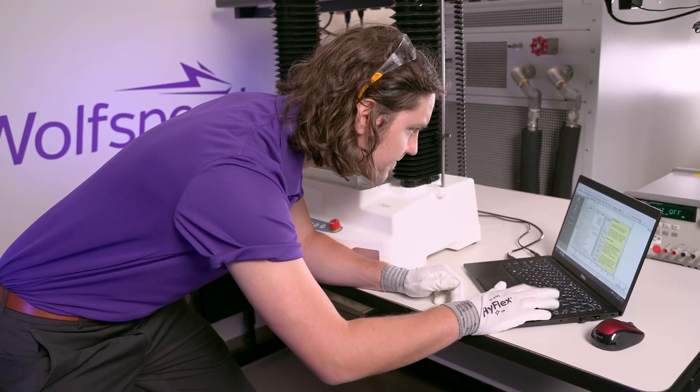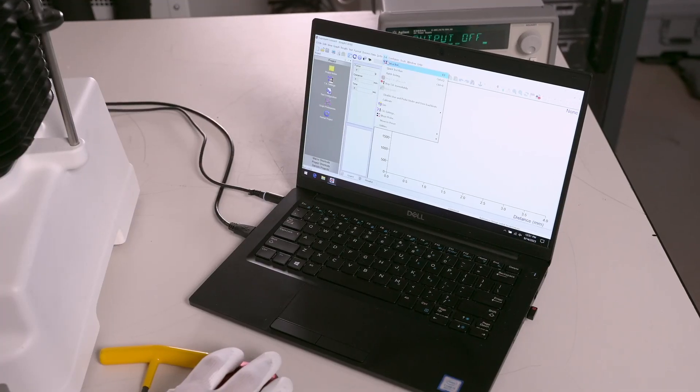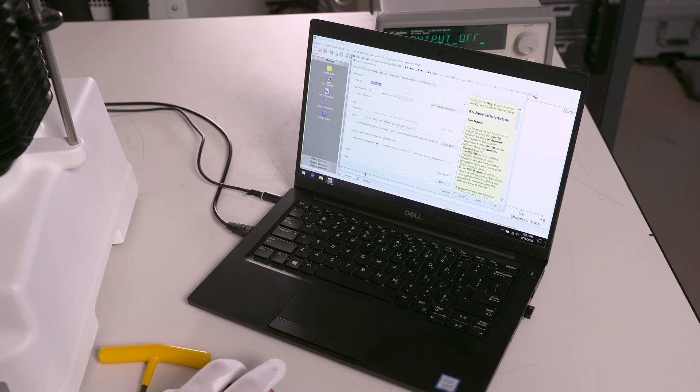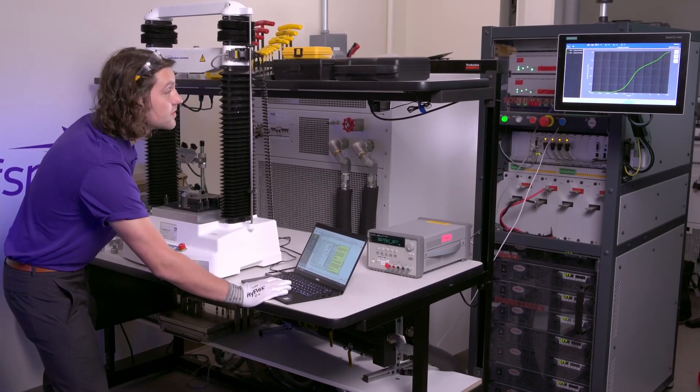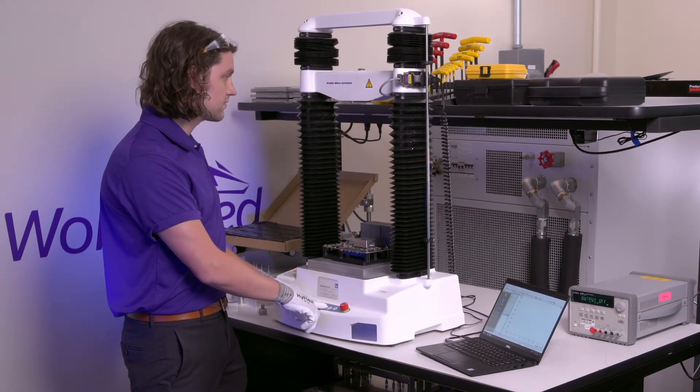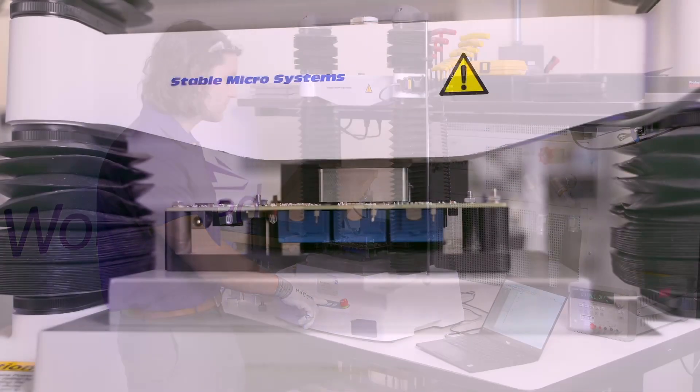Now let's take a look at the automated press. Apply the prescribed press-in force to ensure proper contact without damaging any components. That recommended force can be found online in our Wolfpack mounting guide. Set the press machine to the proper press-in force and speed and run the program.